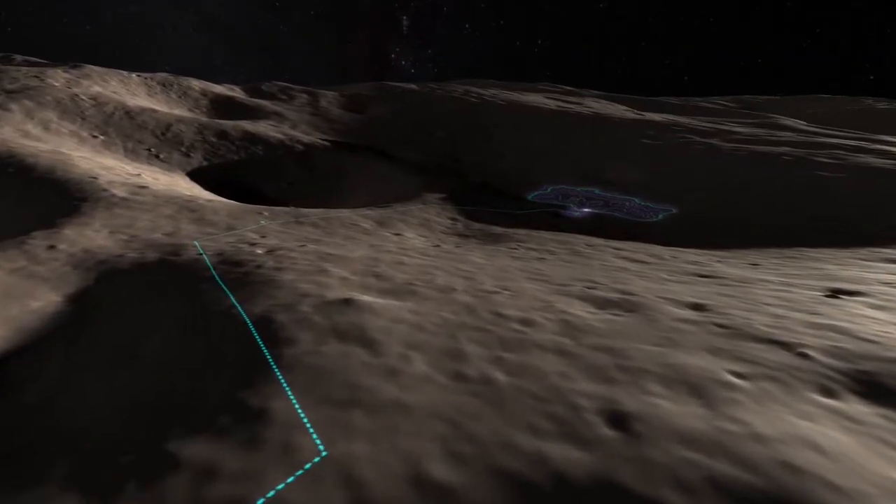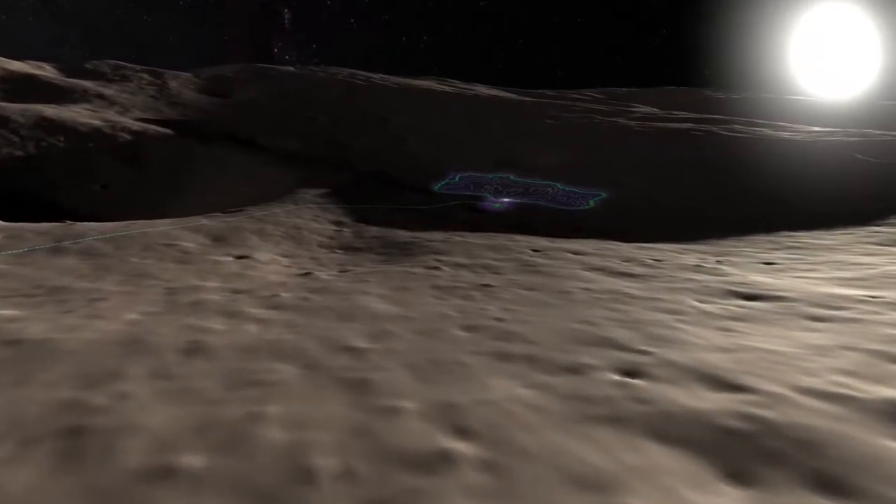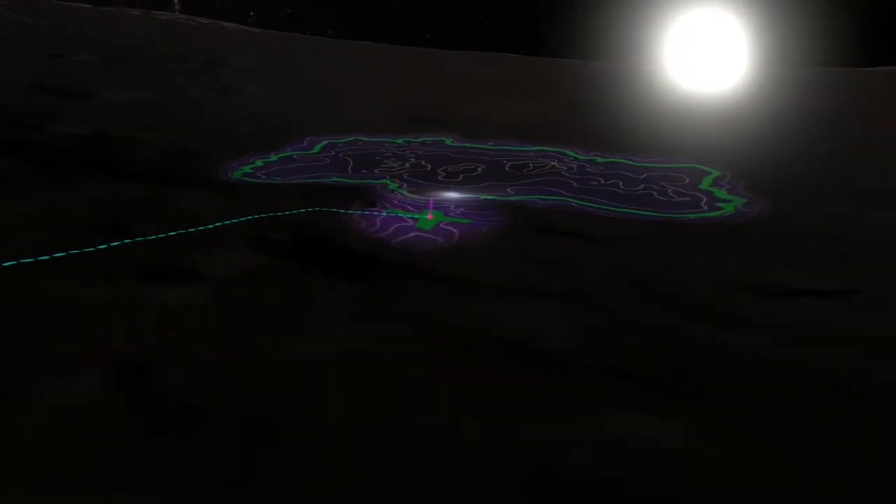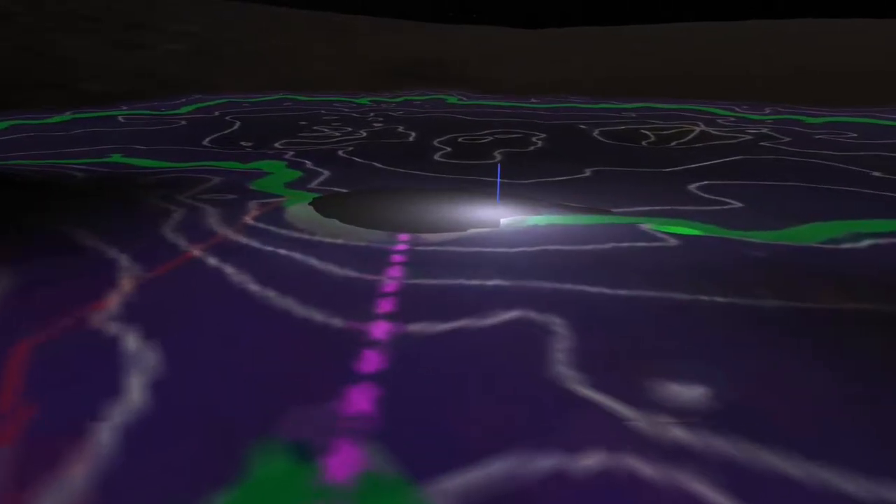The thing that's ancient and valuable on the lunar surface is water. Down in a crater where the sun isn't shining, if you dig under the dust, there's more and more water. It's frozen in the form of ice.